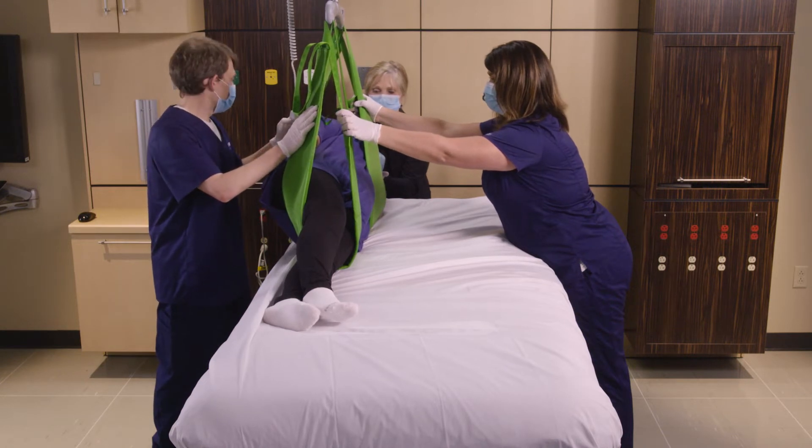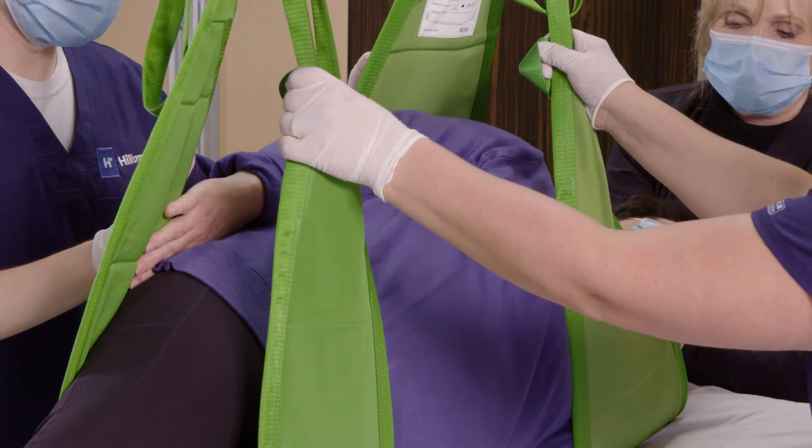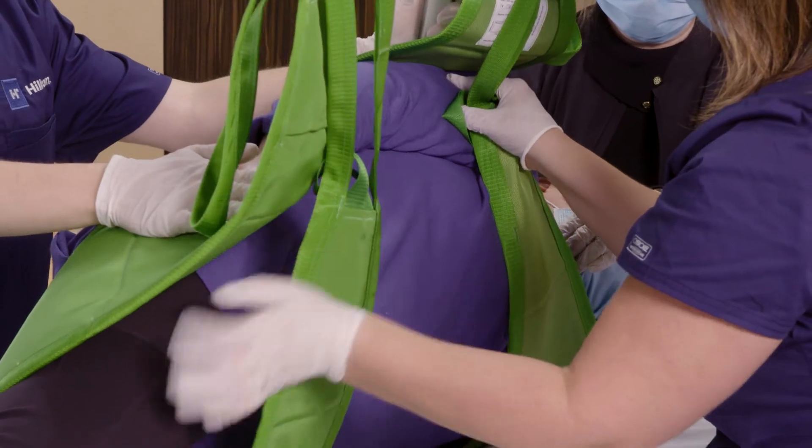Now when we're ready we're going to lower the patient. The nice thing about this method is we can pause at any point to place pillows or positioners and manage the lines and tubes of the patient.